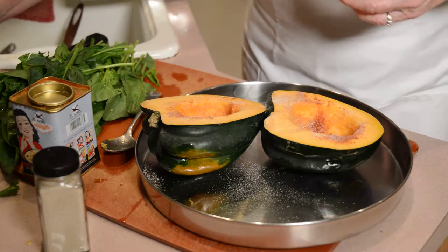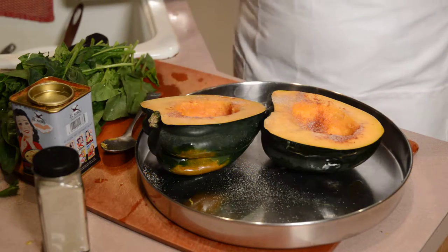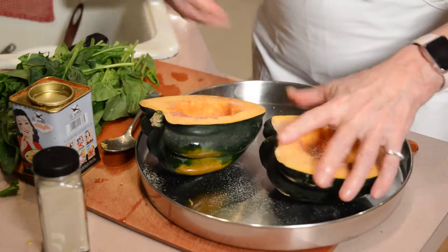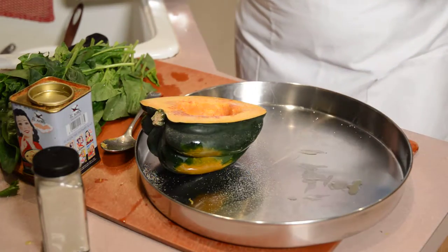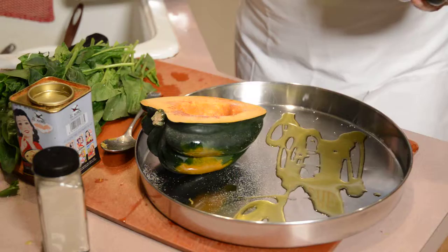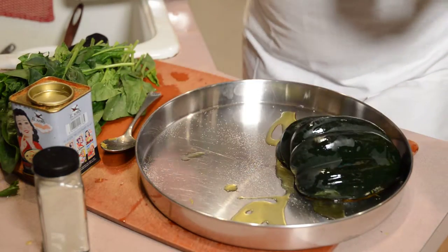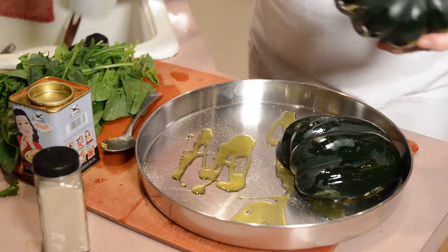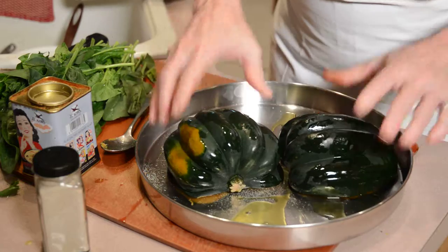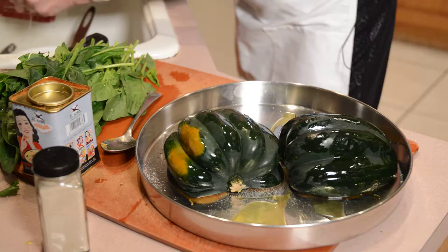We can put just a tiny bit of salt — just a couple of grains, very little. Then add some more olive oil to the pan, and we're done with the prep work.